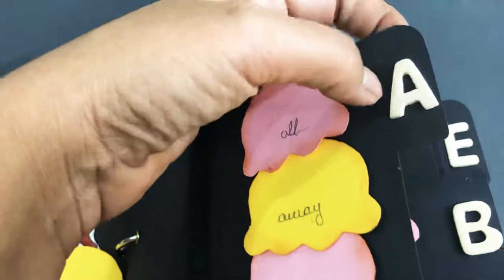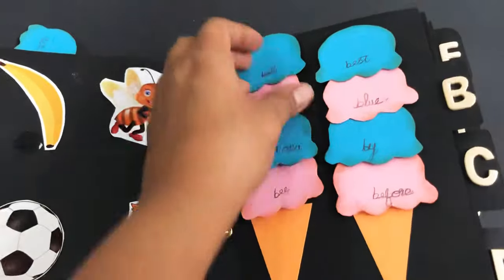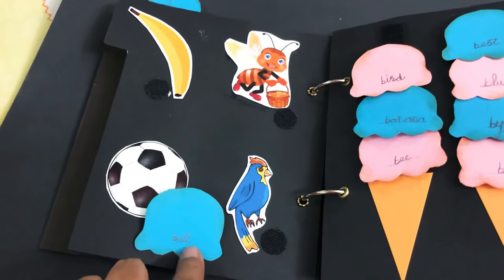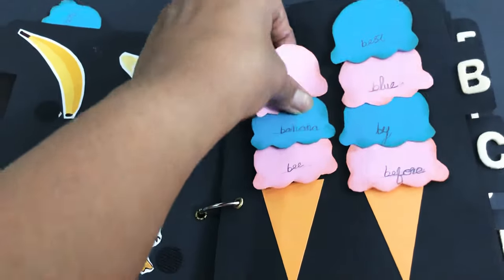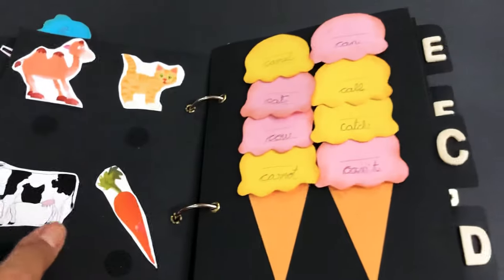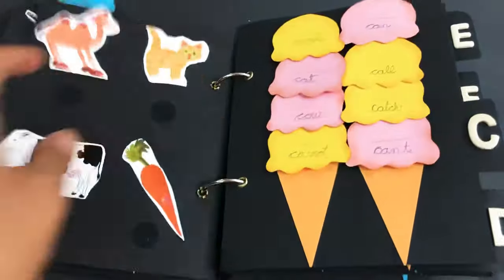Same pattern repeats for B — ball. She can identify and she has to read the spelling and stick it over there, like bird. I have used different colors: this one is pink and blue, and this one is yellow and pink.